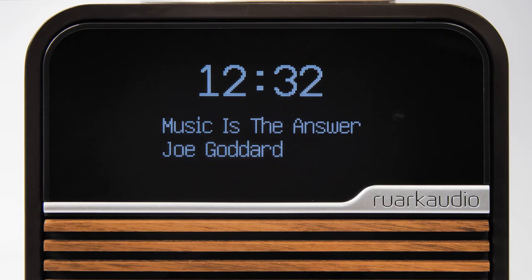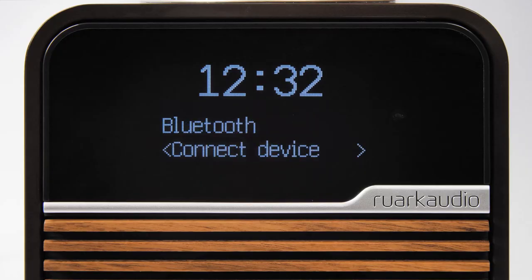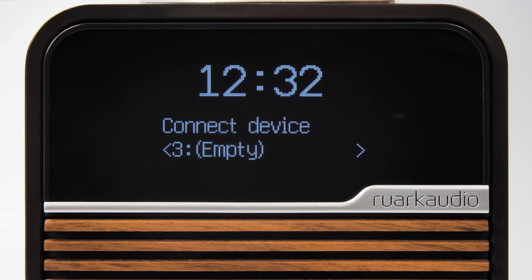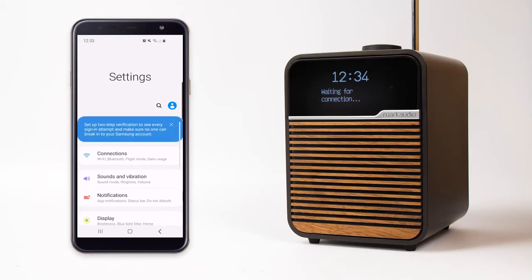To connect additional devices, press menu while in Bluetooth mode and 'connect device' will appear on the display. Press the control knob to confirm. Here you will see a list of your connected devices along with an option that says 'new'. Select new and you will be able to connect a device as you did originally.